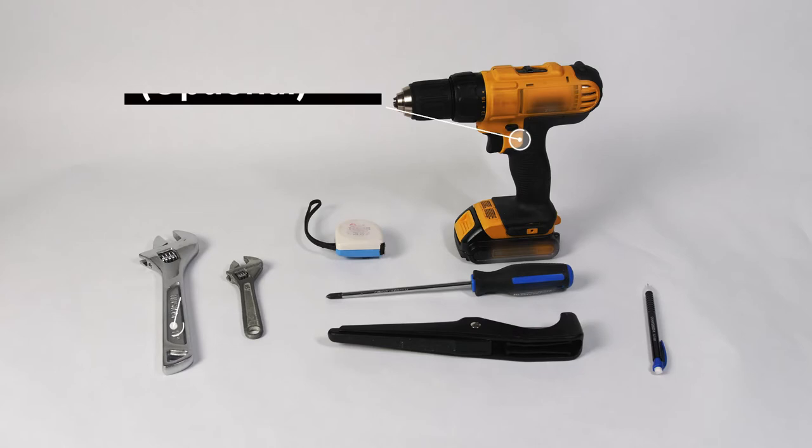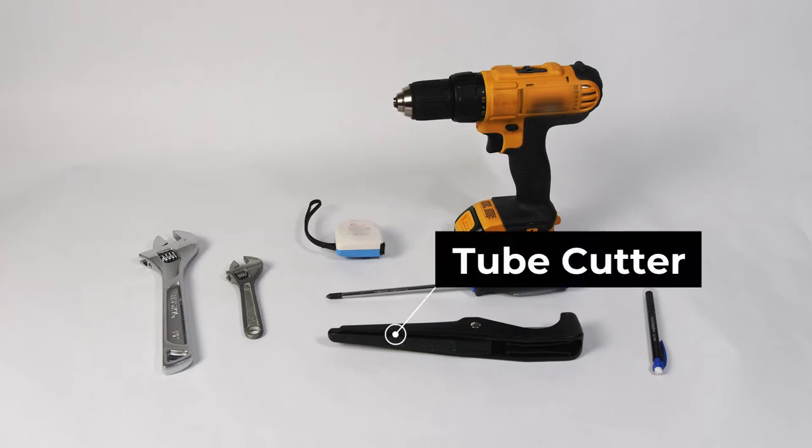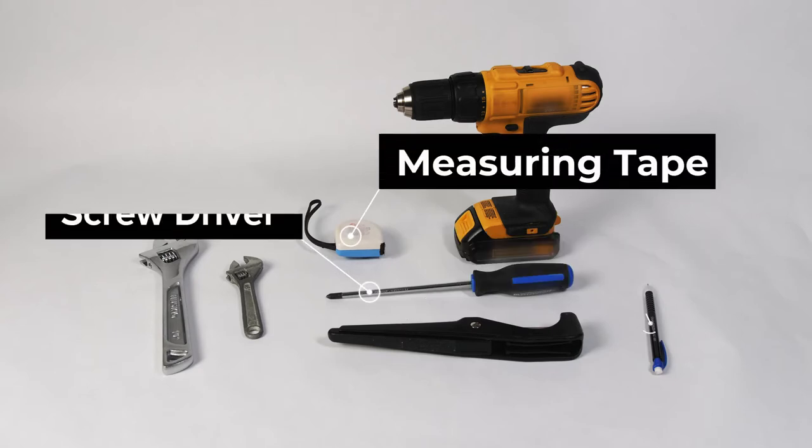For installation, you'll also need a cordless drill, wrenches or a crescent wrench, something to cut the tubing with, measuring tape, screwdriver, and a pencil.